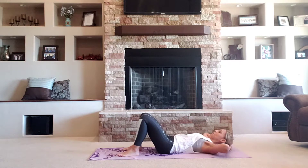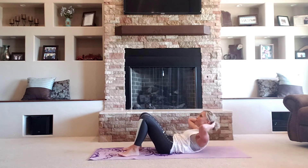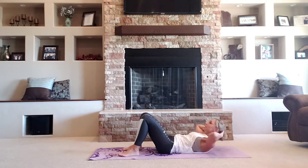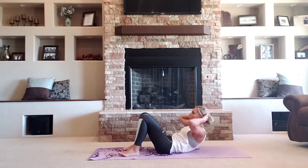Crunch. We're starting with that basic crunch. I want you to exhale every time you get to the top. You're going to squeeze and breathe. Give me four more crunches. Four.